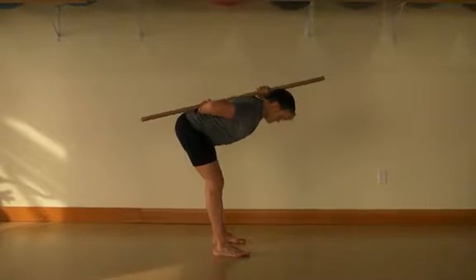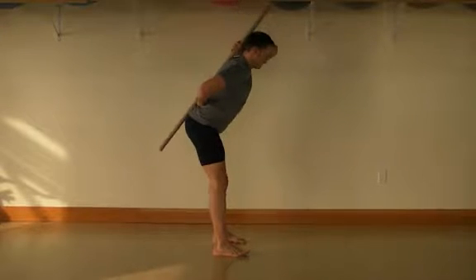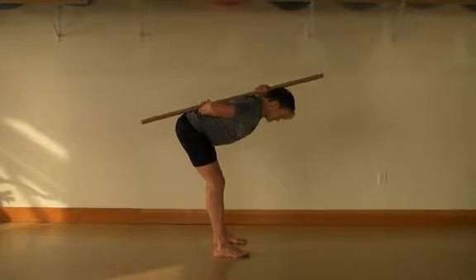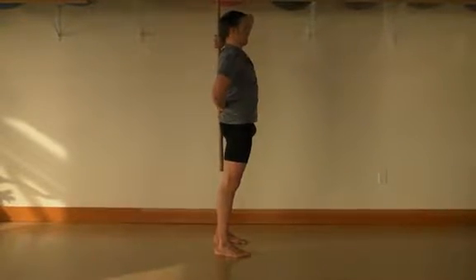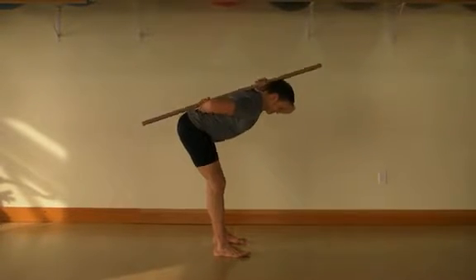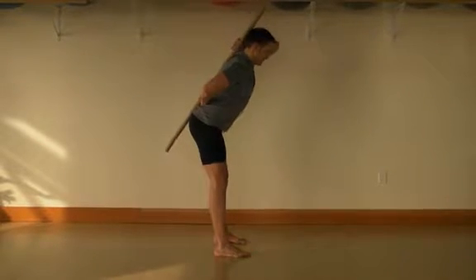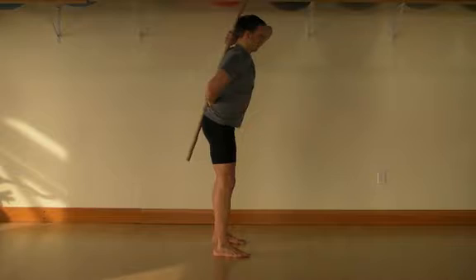Maintain three points of contact at all times and begin the movement by pushing your hips back. Continue to push the hips back as your body angles forward and down while maintaining the three points of contact. Pull yourself as far down as possible without losing the contact at the bottom point or at the pelvis.